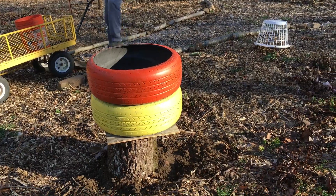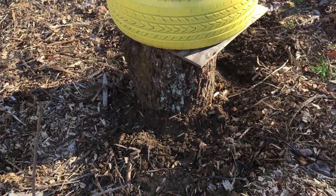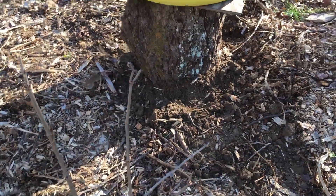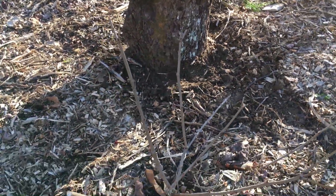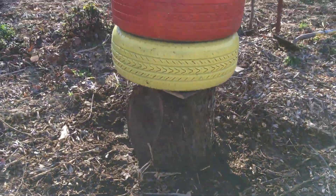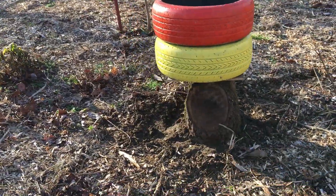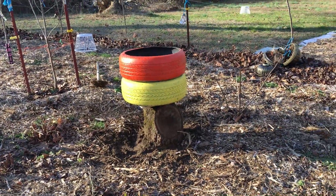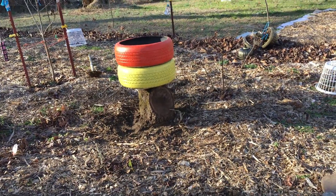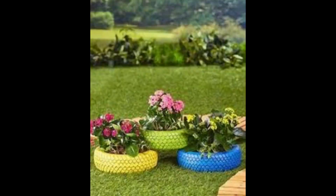Now I'm just waiting for spring to fill my planters with flowers. Folks, I hope you enjoyed this do-it-yourself project as much as we enjoyed creating it for you. Here are more combinations of colors that you can create.